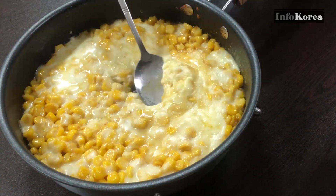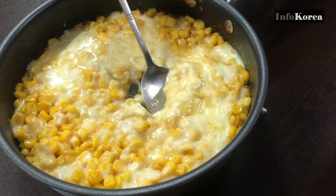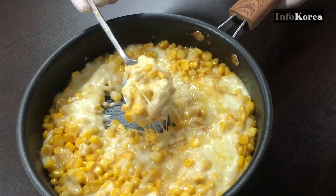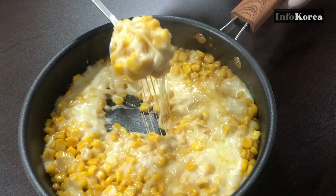Today, I will tell you an easy Korean dish recipe. It is corn cheese, which is often served as a side dish for alcohol in Korea. Koreans know it as food from North America or Europe.